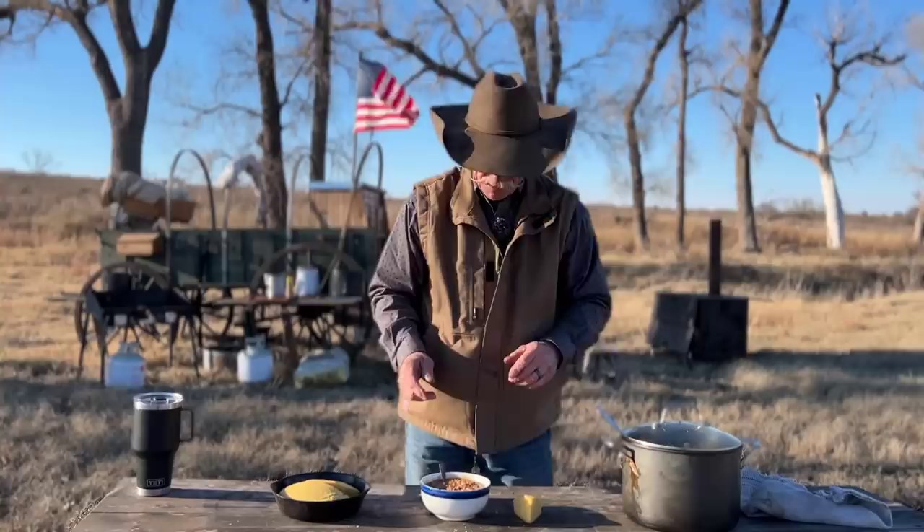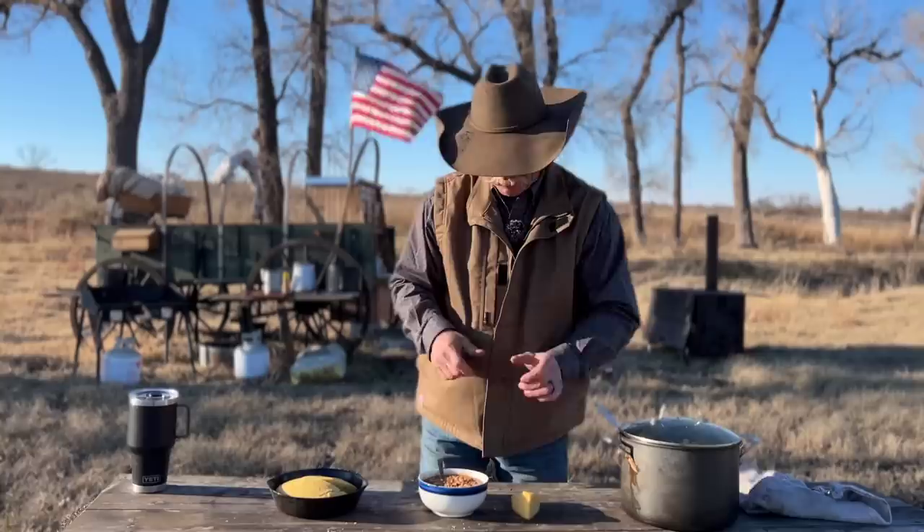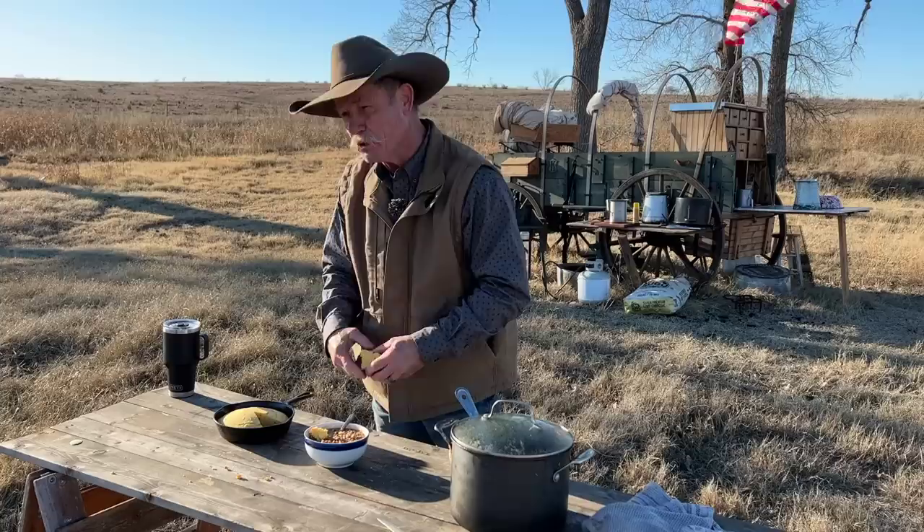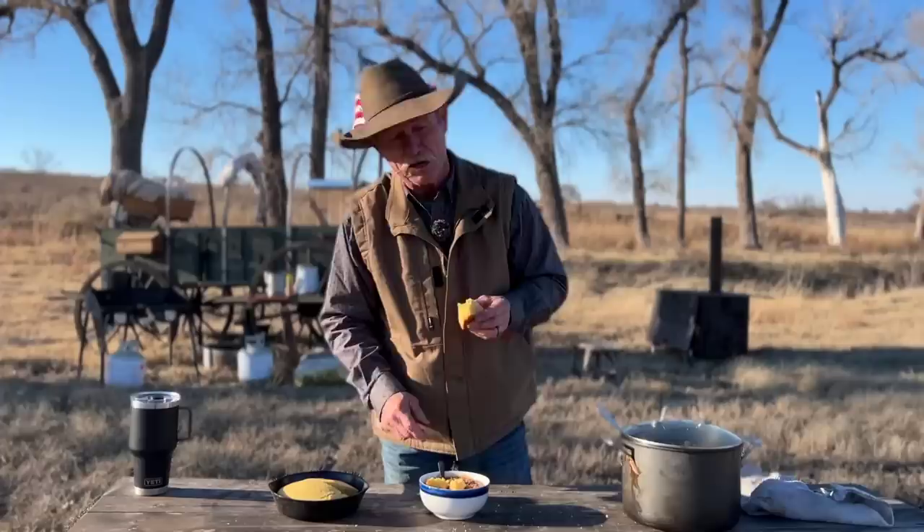I'm telling you, man, it is looking so good. I'm going to let it cool off just a minute while we talk, but I want to ask you a question — cornbread or crackers? Or do you crumble your cornbread up and put it in there, or dunk it and take a bite, or slice it and pour the whole thing over? Only you will know, and there are so many options.